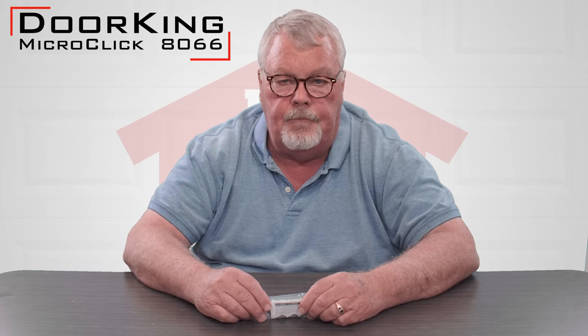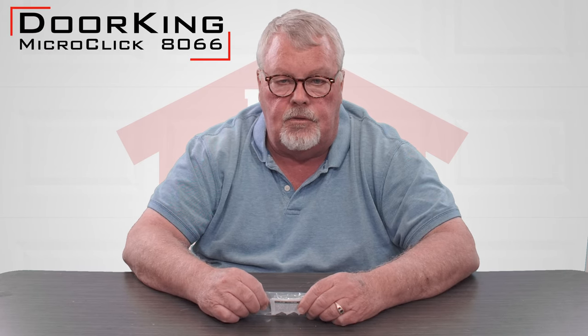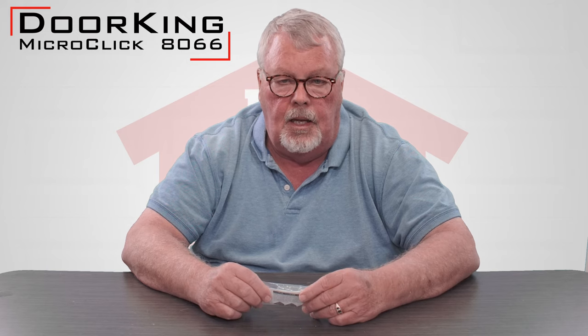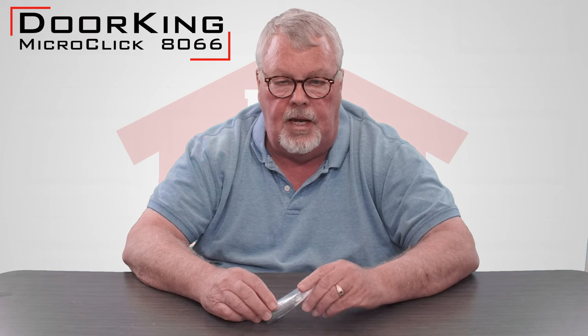Hi, I'm Mark with NorthShoreCommercialDoor.com. Today we've got a product introduction to make. This product is made by a company called DoorKing and it's a transmitter. They call it within their lineup of transmitters a Micro Click, and it's got a part number of 8066.